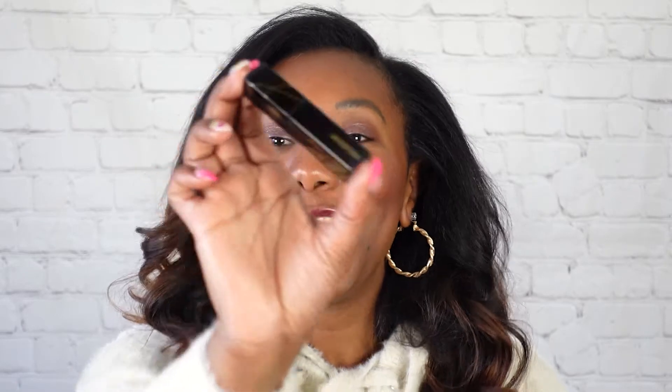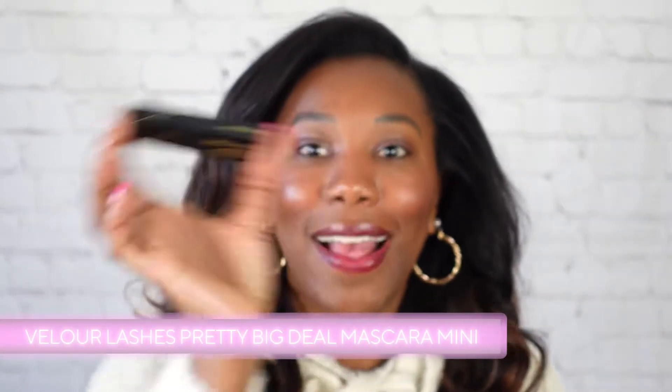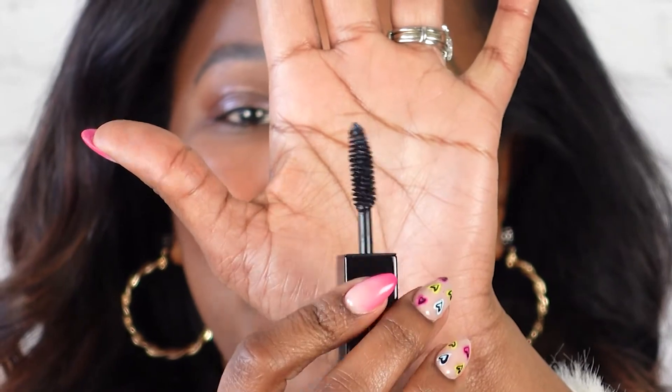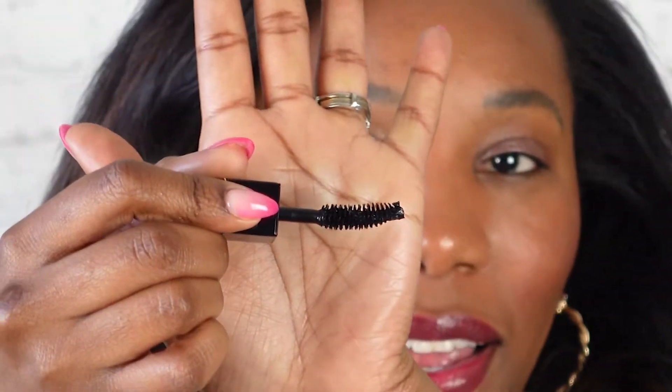Our next makeup item is from Velour Beauty. You may have heard of Velour Beauty for their false lashes, and of course a false lash company has got to give you a great mascara. This is their Big Deal mascara in the mini size. If you haven't tried it, it's a great way to do so. And if you love it but need a travel version — one to throw in your purse or makeup bag — it's great for that too. The wand on this one is so good. It has all those little grooves in there and almost looks like a little Christmas tree with a little bit of a curve to it, so you'll be able to really hug those lashes.